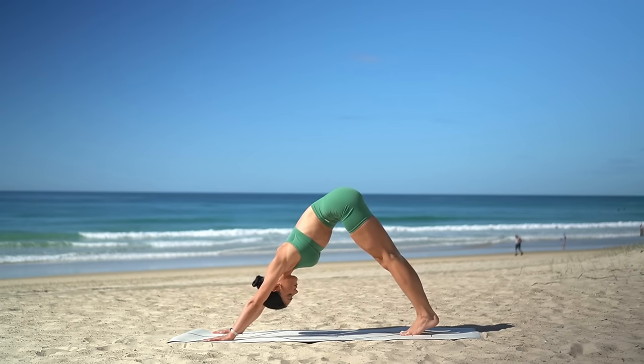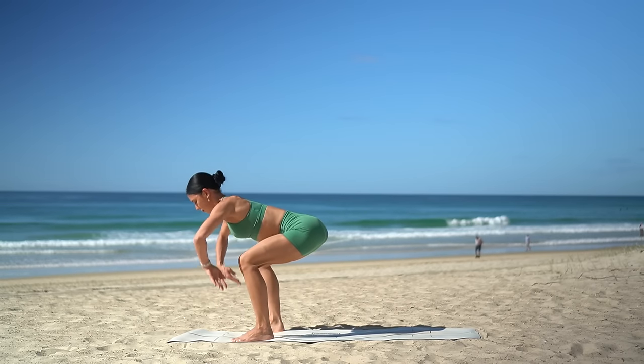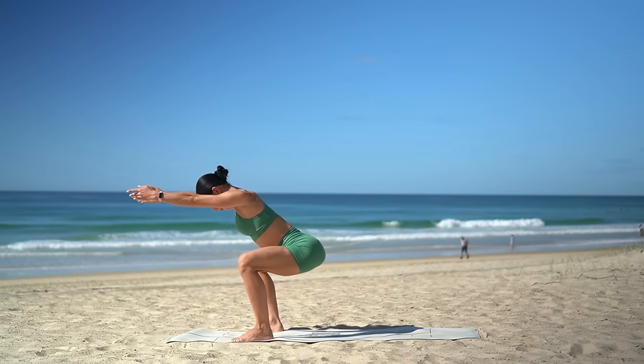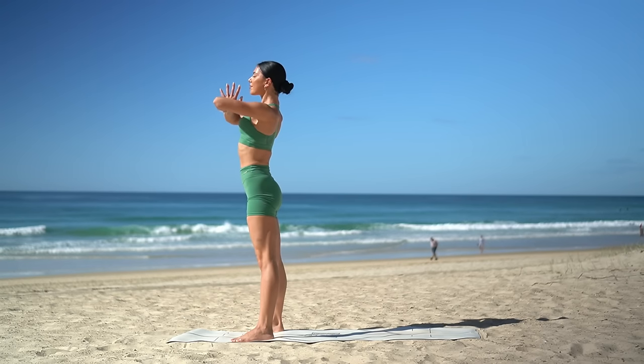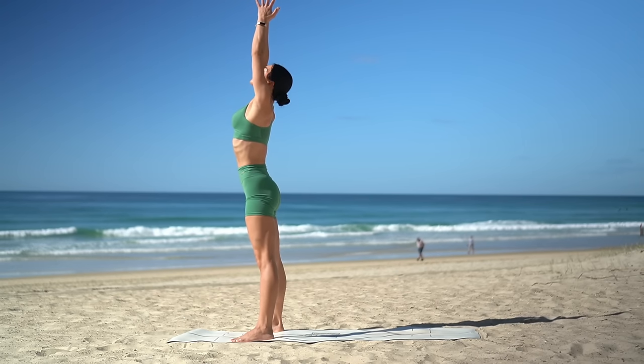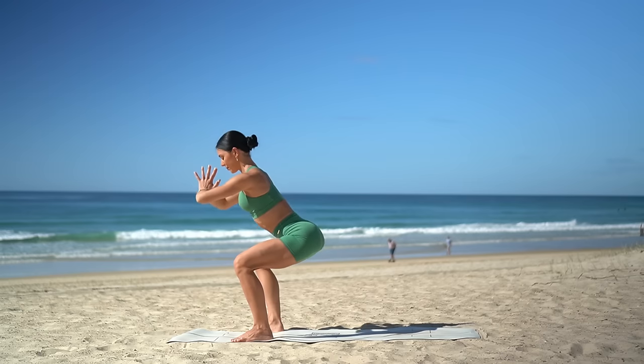Look up in between your hands and then carefully walk or hop your feet to the outside edge of your mat. Inhale, sit low into your squat. Exhale, press up to standing, hands at your heart. Then inhale, reach your arms up to the sky, look up. Exhale, squat down, hands at your chest.